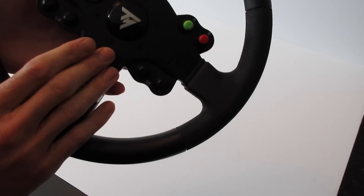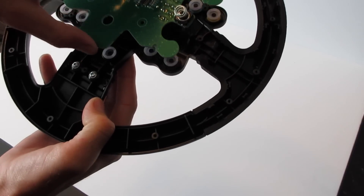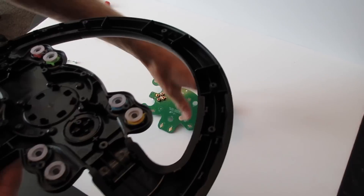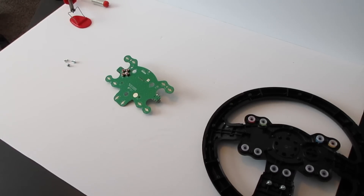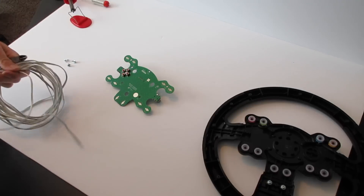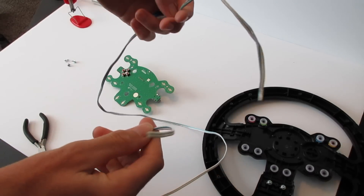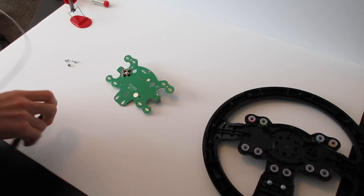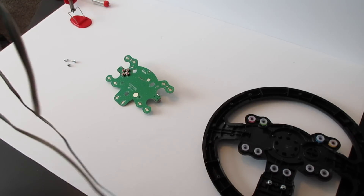When you flip the board over, keep track of which side things are on — the top right pad is where you're going to be soldering. You'll need about two and a half to three feet of wire to give yourself plenty of extra slack. Cut off about two and a half feet from your spool. Split the ends of the wire, then strip them.